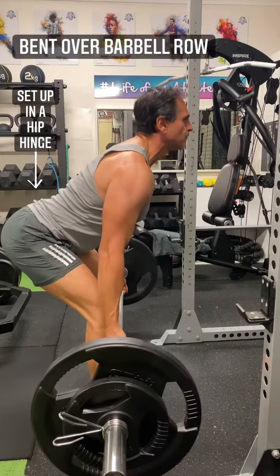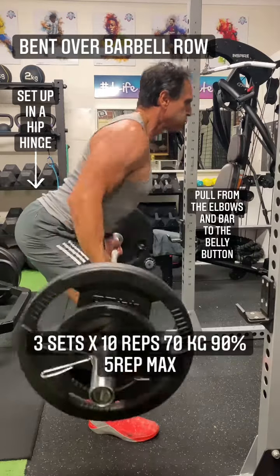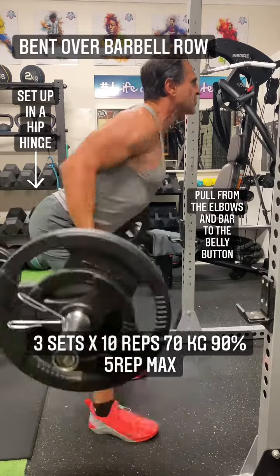Set up in a hip hinge. I'm using a supinated grip.